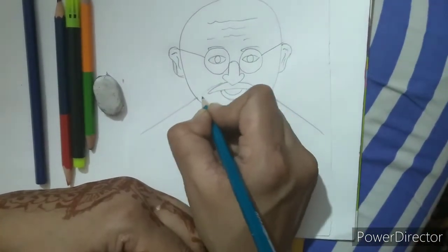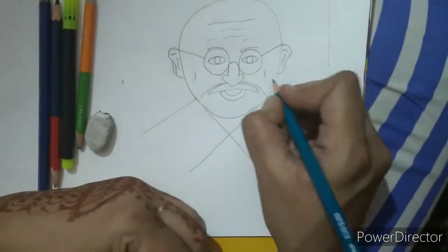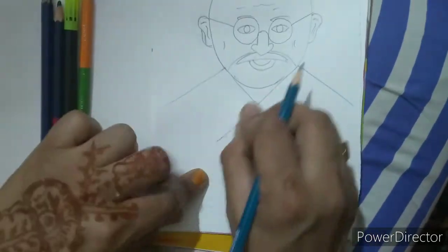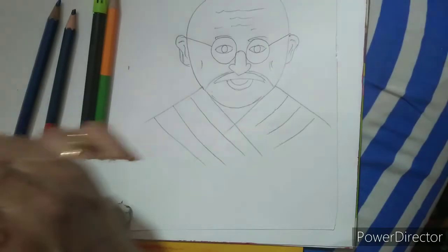And a simple smile of our Gandhi like this. Now we will make this part like this and draw two lines here on his cheeks. So our Gandhi face is done. Now I will erase this part and I will draw some lines over here and some lines here. So our drawing is done.